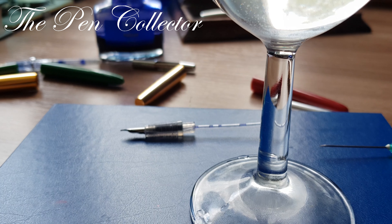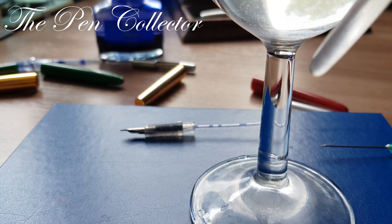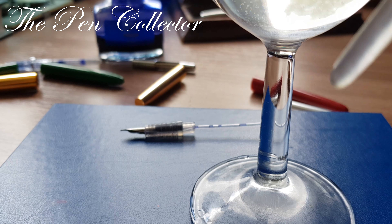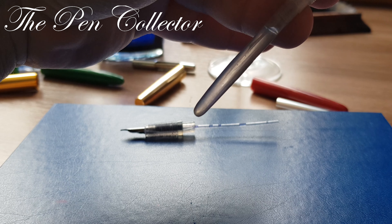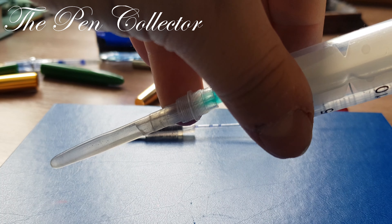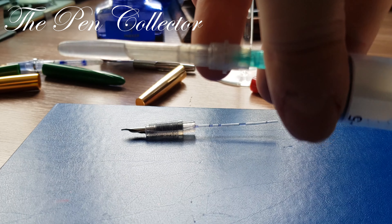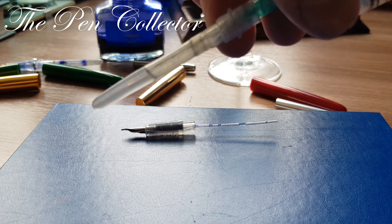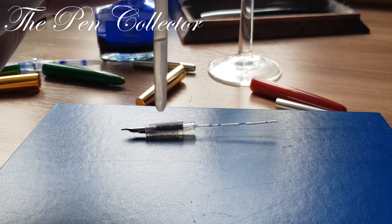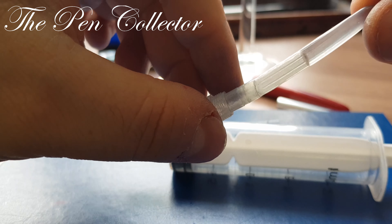You can gently squeeze the sack and all the water will come out of it. If a little remains on the bottom, simply reinsert the needle. You can see that I have inserted the needle and now I gently pull the syringe — it draws out the excess water. I put the excess water back in the glass. You can see that some water remains in the sack.